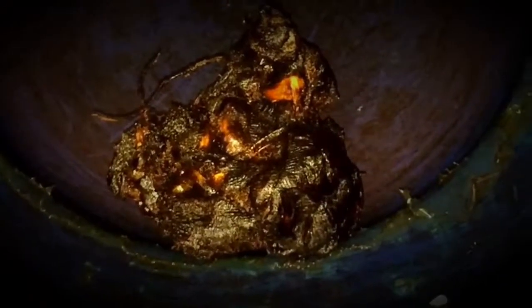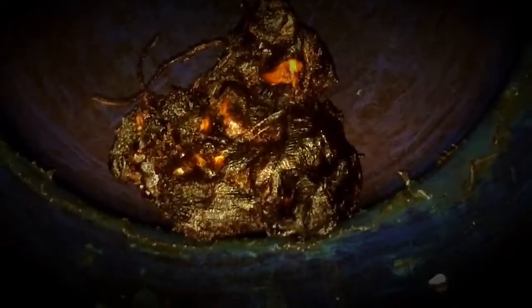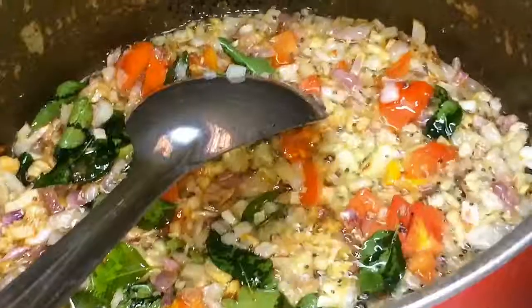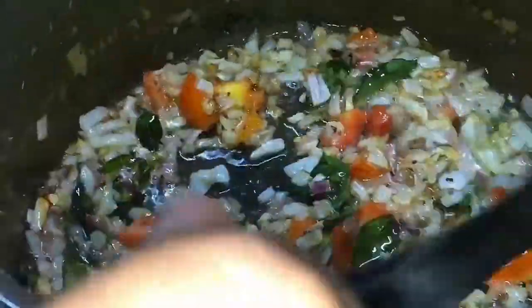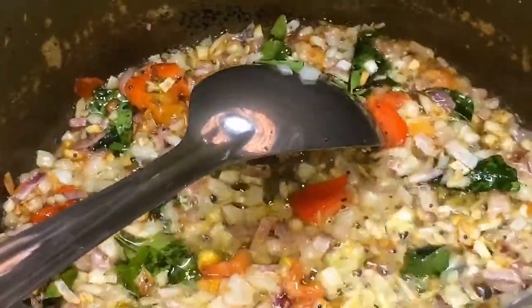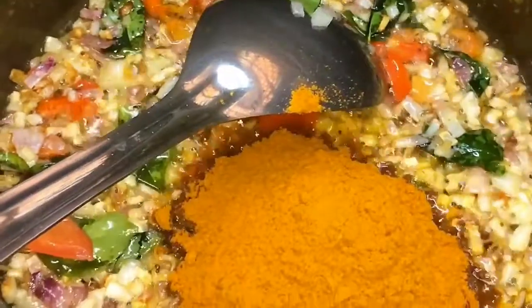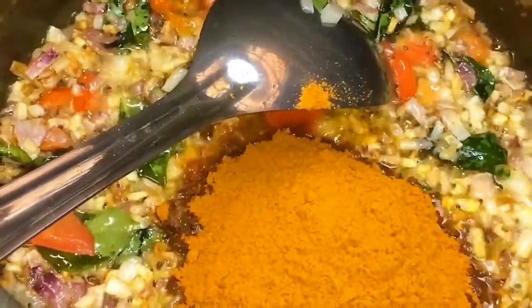Add some onion to be cooked. Add a little bit of thakali. Let's mix it. Add 1.5 tbsp per week or 4 tbsp. Add it in a little bit of thakali.